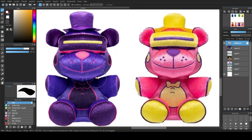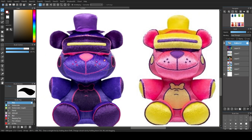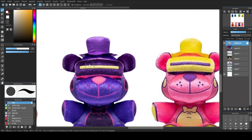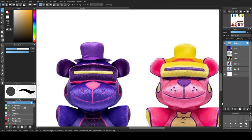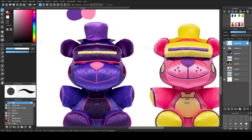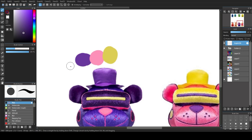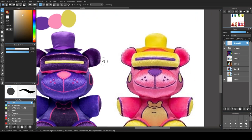On the left we have VR Toy Freddy, on the right we have the Hot Topic exclusive VR Toy Freddy. This VR Toy Freddy is dark purple with a little bit of yellow and a little bit of pink. This one is fully pink with some yellow and not very much purple. They actually have the exact same colors. I'm going to use the eyedropper tool — right-clicking grabs the color — and draw circles to compare. Let me grab the pink, the yellow, and the dark purple.